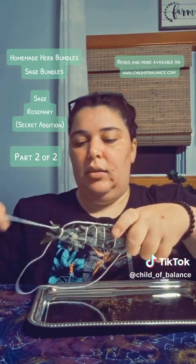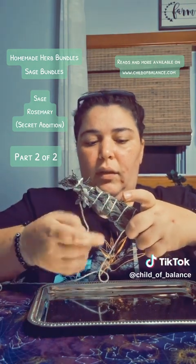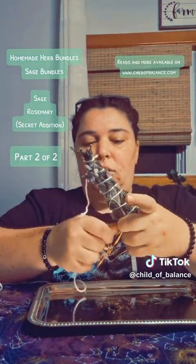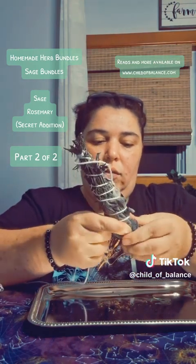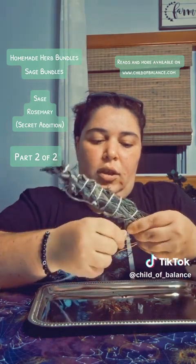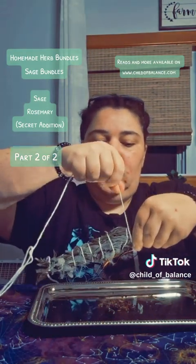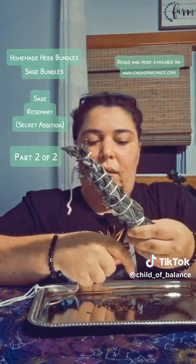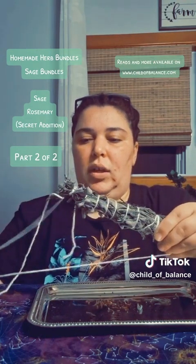So you're just going to keep going around in a spiral. If you can kind of see some of the string at this point, it's making a spiral down the herbs, and that's kind of what you want. You can start twisting it if you need to readjust your hand. I'll get pretty close to the end and then go around a couple of times pulling tight, going around at least three or four times.